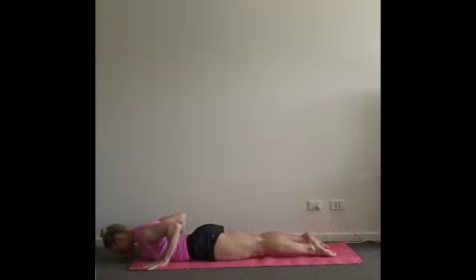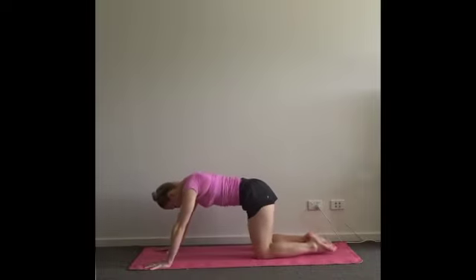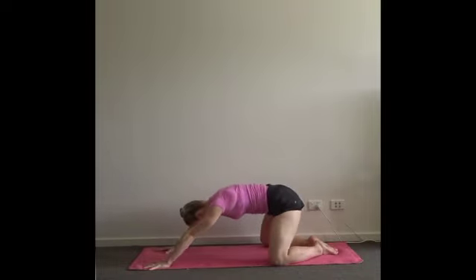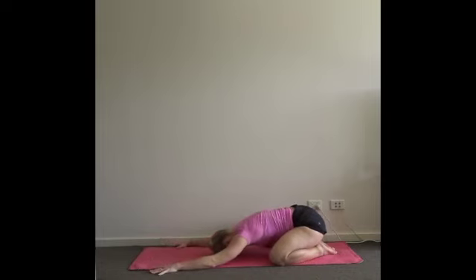Twice more like that — take as much weight out of the hands as you can. Full breath in. Exhale, push through the hands, leave the floor in one piece. Bring the big toes together, knees wide for your child's pose. You can reset the arms a little wider to relax the shoulders away from the ears. Sink the hips down towards the heels.